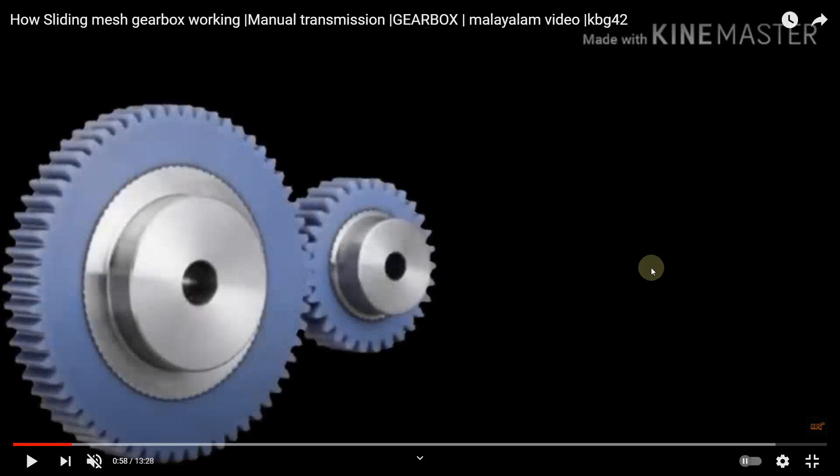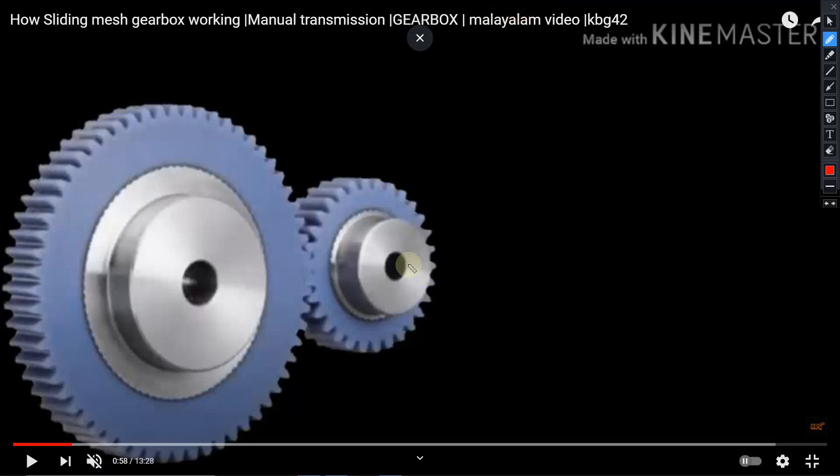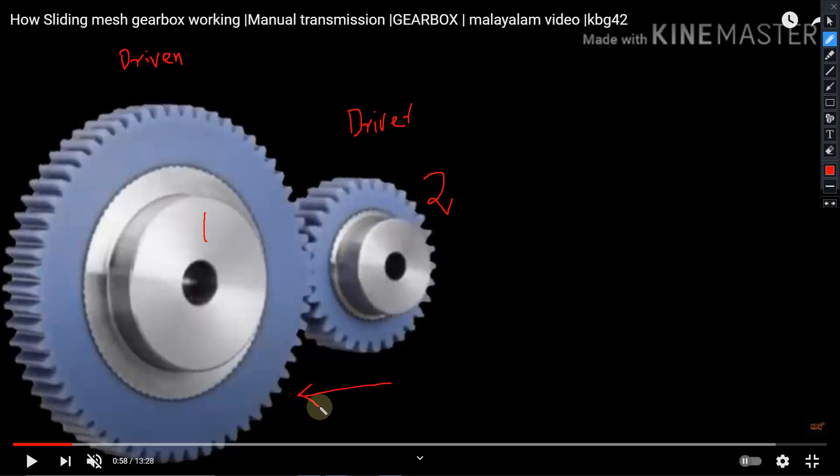When two gears are in mesh with each other, suppose we have two different gears — let us name them gear one and gear two. Gear two is the driver gear and gear one is the driven gear, so the motion is transmitted from gear two to gear one. If the driver gear has 20 teeth and the driven gear has 40 teeth, when these two gears mesh and rotate, after one complete revolution of gear two, only one half revolution will be executed by the driven gear.